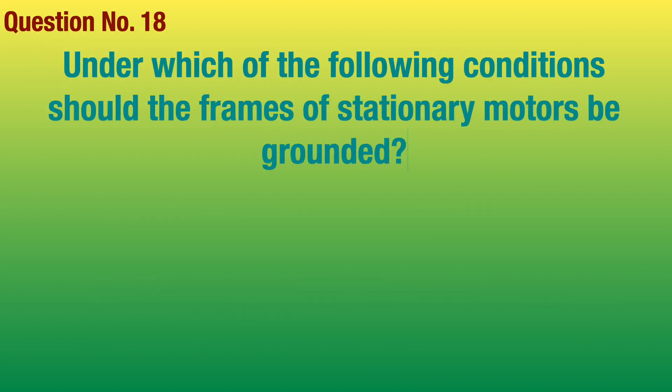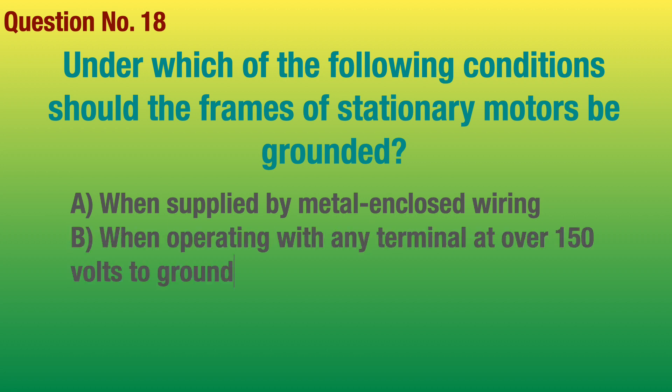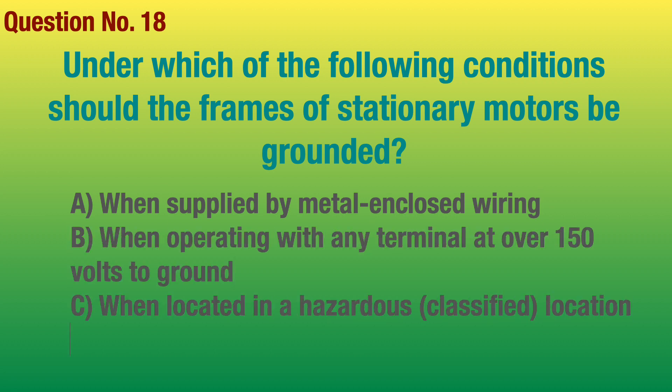Question number 18. Under which of the following conditions should the frames of stationary motors be grounded? Answer: All of the above.